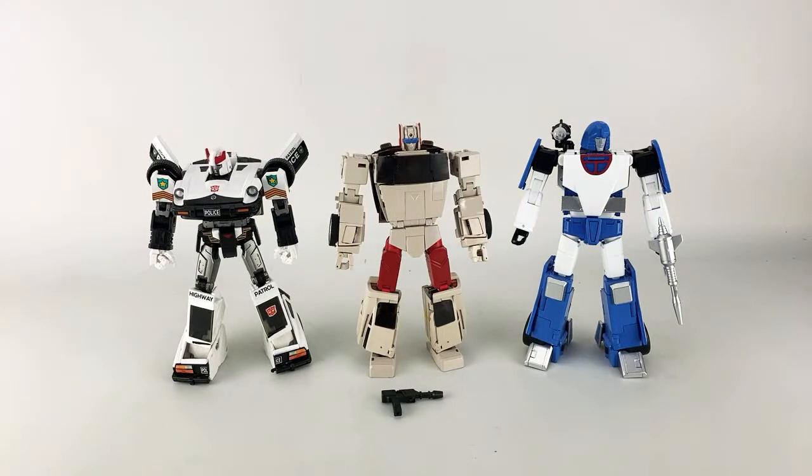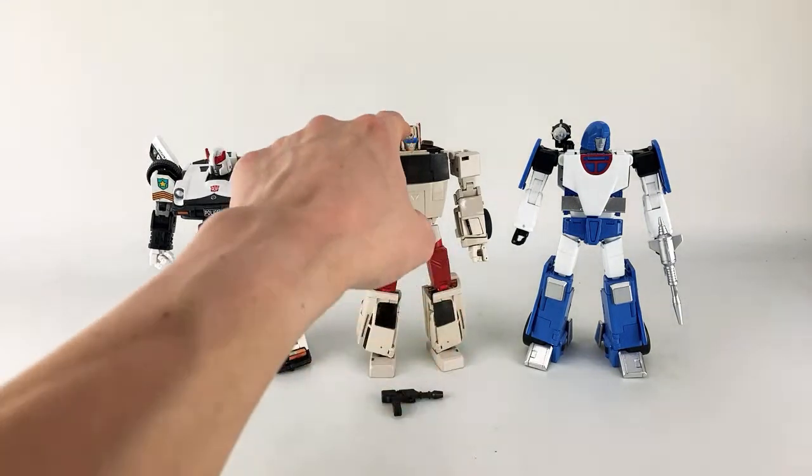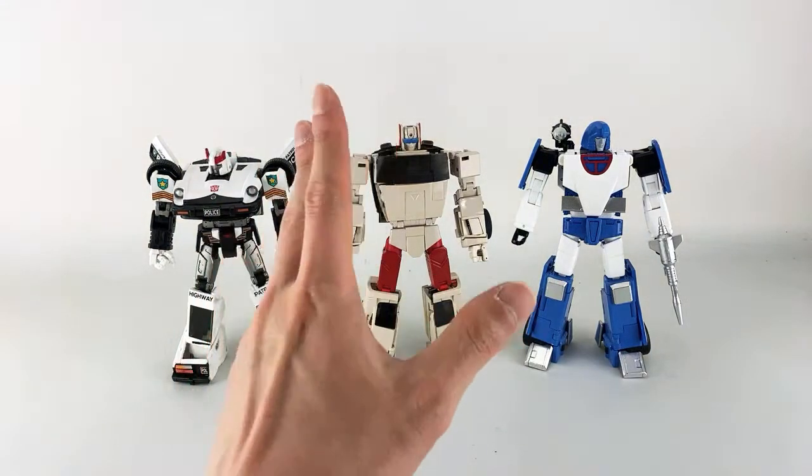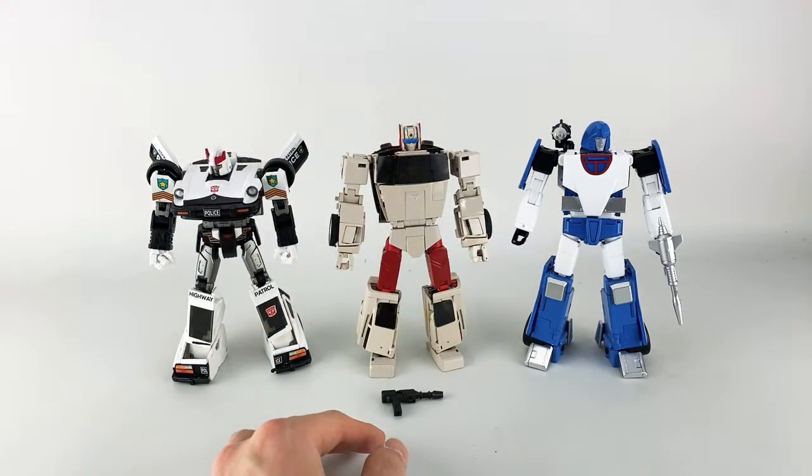My apologies for a couple of things going haywire with the transformation, especially the head crest — it rocketed off into a small gap. Unless I have mini hands like Deadpool I'm never getting in there. That's it for today, folks. I'll be back with more Transformers and I'll be trying to do more shorts. 15 seconds is way shorter than I was expecting, and unfortunately I don't have 10,000 subscribers yet so I can't do Stories.